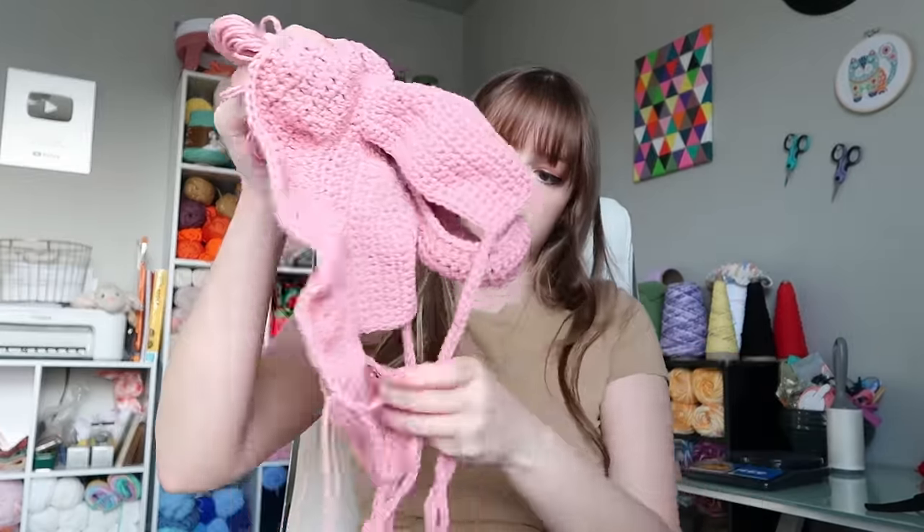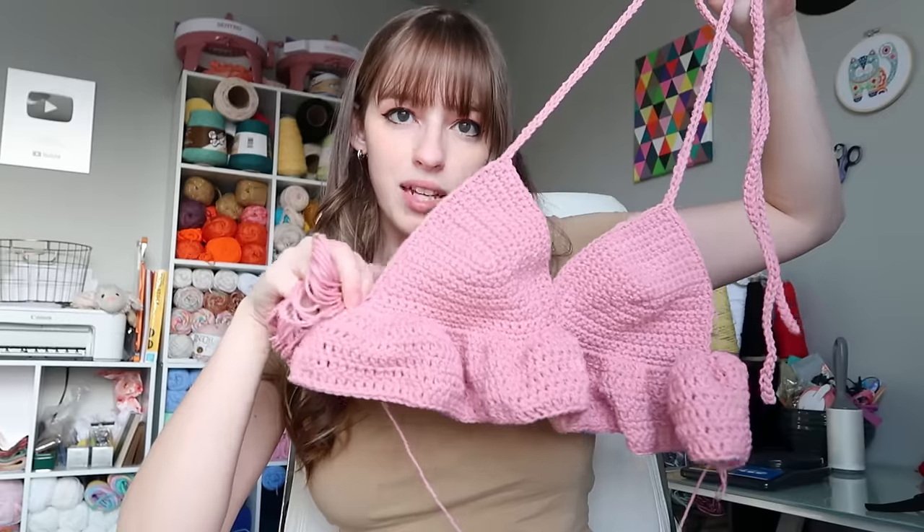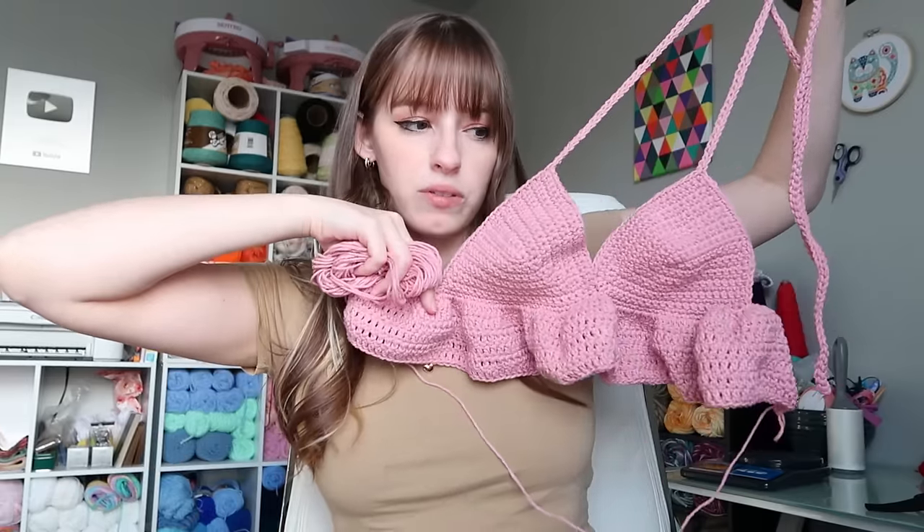We're going to continue working — we currently have four orders. The first is a custom top plus one I have in stock; I started the custom yesterday and it's mostly done — it's a pink ruffle top, I just need about four more rows of double crochet for the ruffles. Then we need a custom bandana, which we just bought the yarn for at Hobby Lobby. The next custom is four red sparkly scrunchies — I'm waiting for the yarn. And the last is a custom spiderweb top.